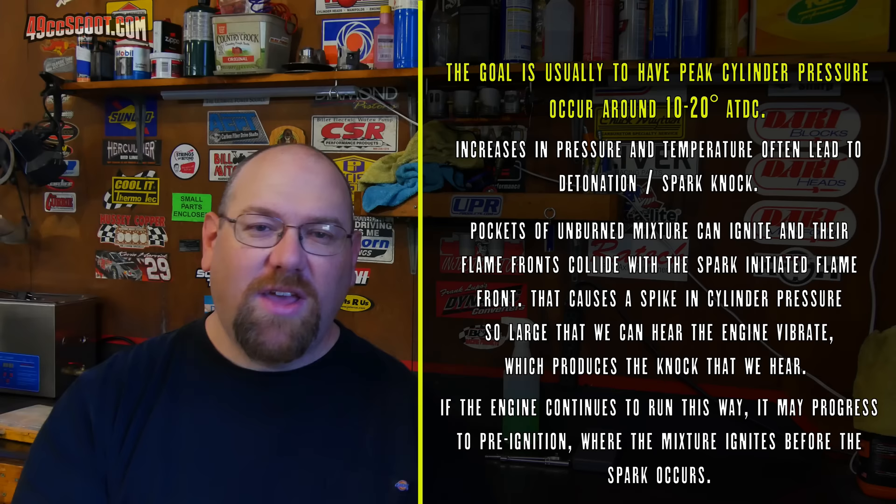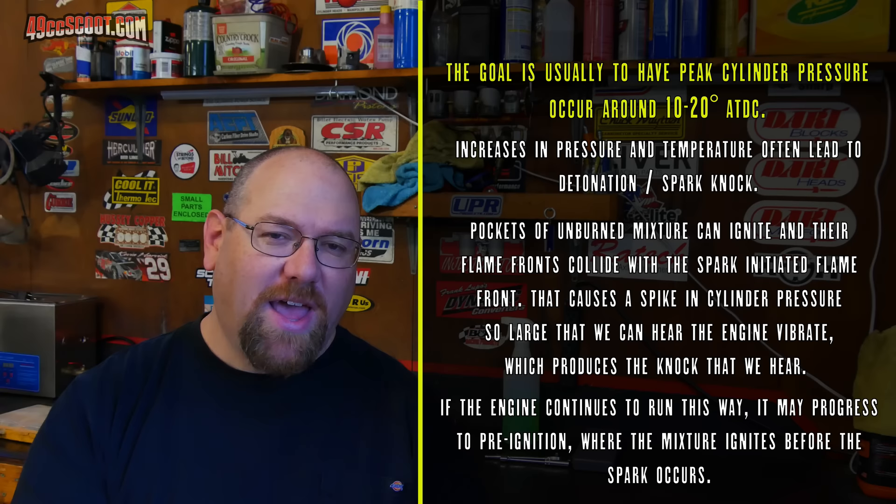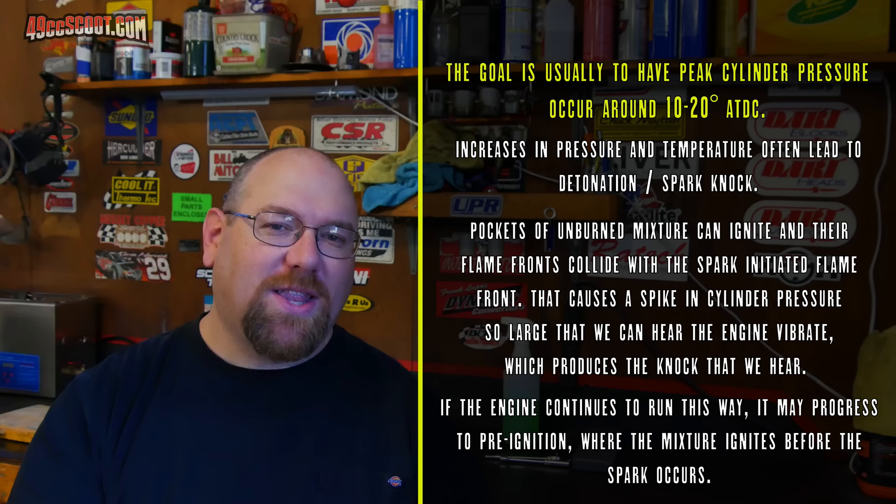If you push the advance too far — that spark too far before top dead center — you could run into spark knock or detonation. Usually you will actually hear a spark knock, and sometimes you can even feel the effects of it. It is generally doing engine damage when you hear that noise. It could be eating away at the piston and putting a lot of stress on all the engine parts, so we try to avoid that.